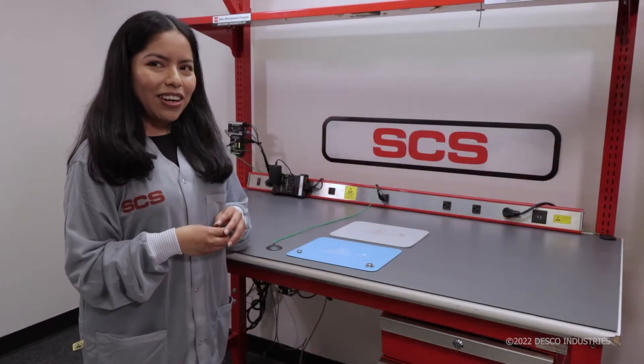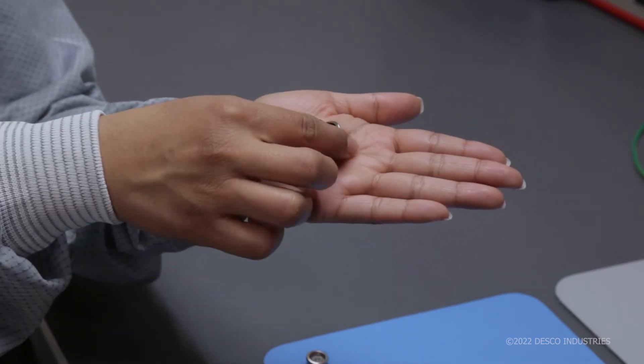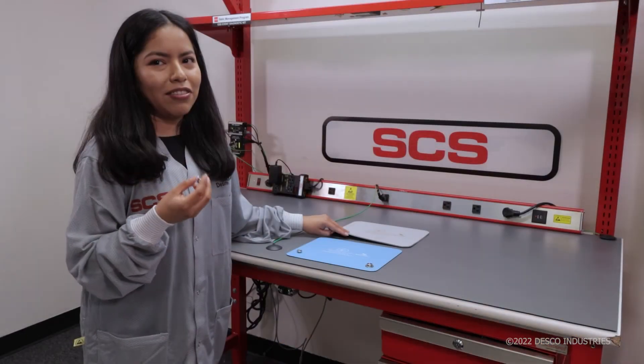If using a three-layer vinyl material, it is best to select a clinch-style snap with prongs to make contact with the bearing conductive layer.